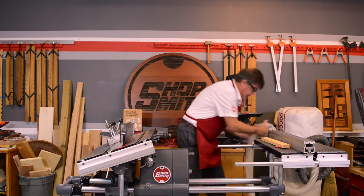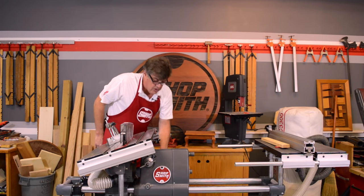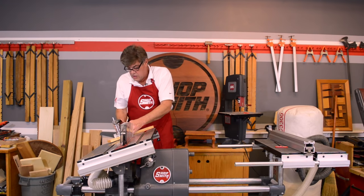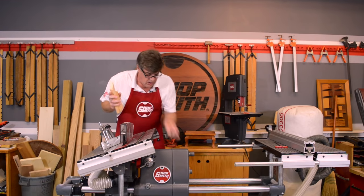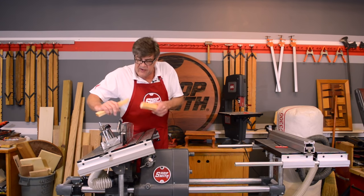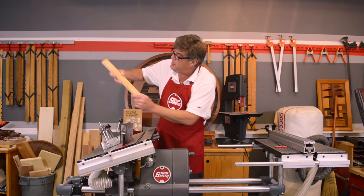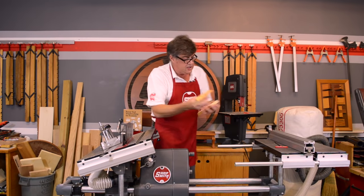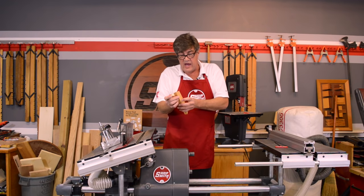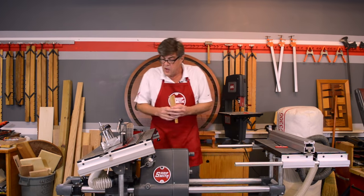Dust collection — we all know a clean shop is a happy shop — so we'll plug the dust collection into the lower guard before we make our cut. The toughest part about making that cut is holding the wood. The wood has a tendency to follow the grain through the blade, but with the safety grip we eliminate any movement or what they call creep. We can put those pieces back together and with the precision of the table saw you can barely see the piece was even cut. Turn them together and that's how you set up the first corner of your shadow box picture frame. The angles come right out of the book — Power Tool Woodworking for Everyone — which is included with every ShopSmith machine.